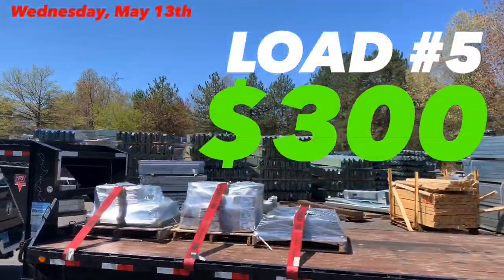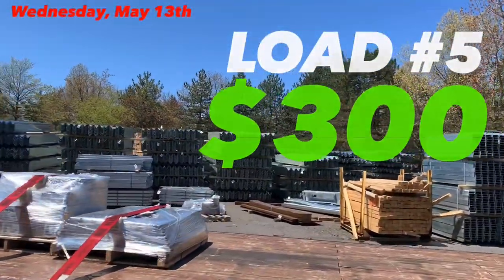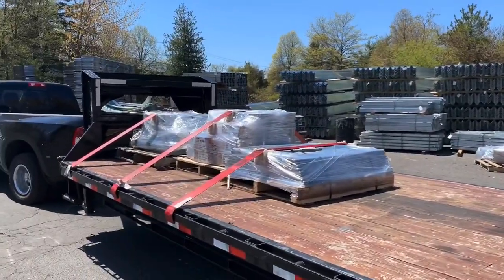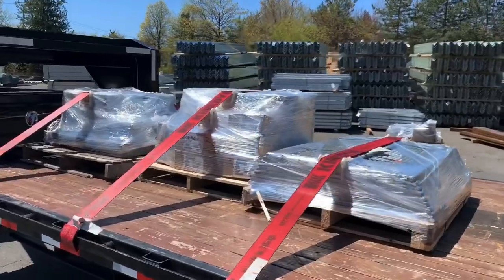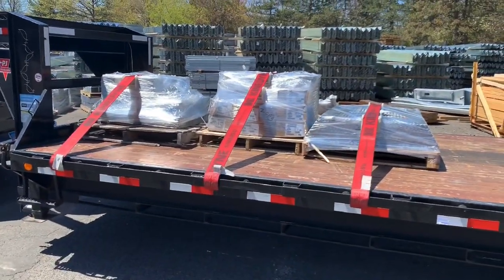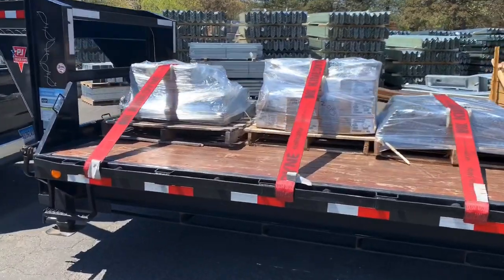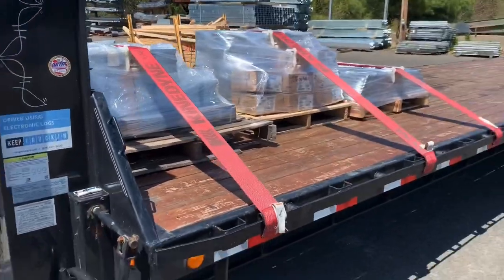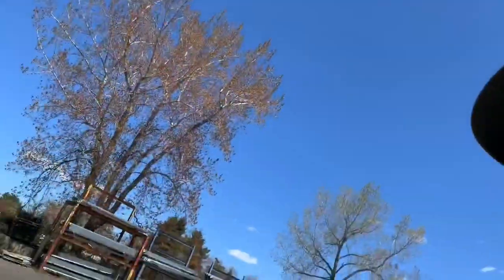I pulled in here thinking I'd be grabbing one of those huge stacks — it's supposed to be three pallets. It turns out this is the only thing I'm grabbing. A broker called me on a load I had called on yesterday. They were offering $200 for 75 miles — I said no way. I called again at the end of the day since it was still on the board, thought they'd give me a better rate, but she said it was gone.